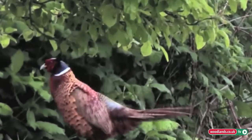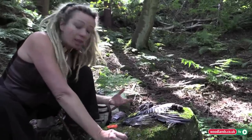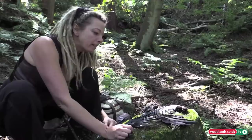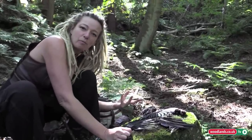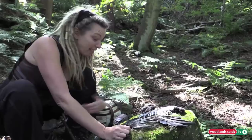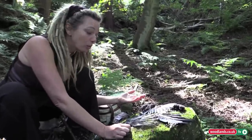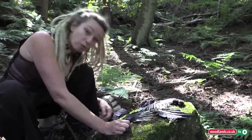When you mention taxidermy to people, they instantly think it's about stuffing an animal and creating the shape it was before it died — and it isn't that at all. Taxidermy means to move skin: taxi meaning to move, dermy meaning skin. That's all it means. So you can make it look like anything you want when it's prepared and finished, but not necessarily stuffed.